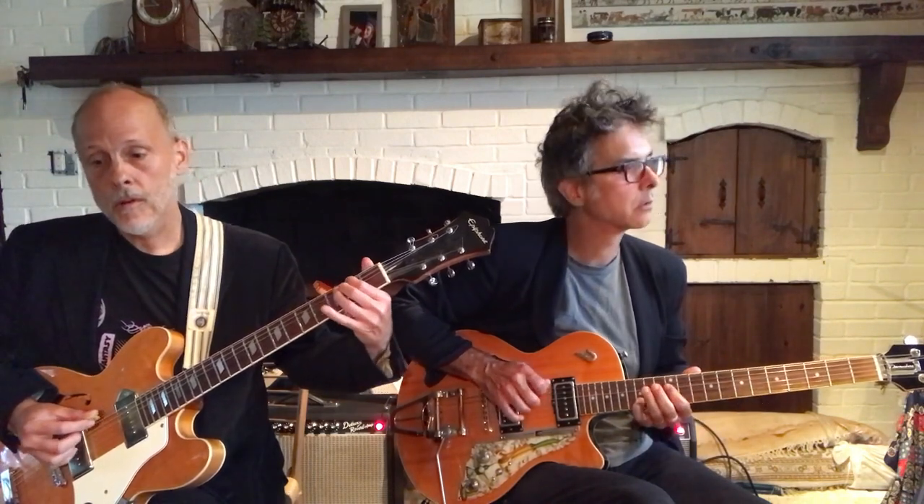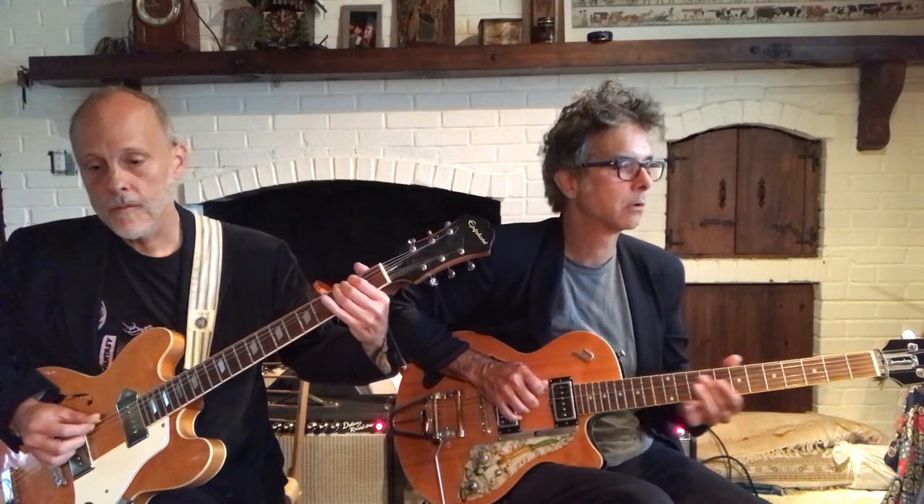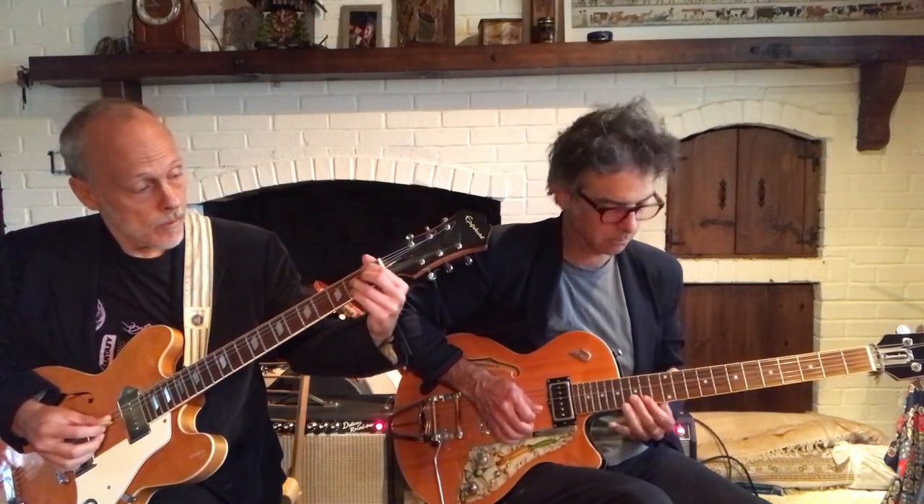One, two. One, two. Three, four. One, two. Two, three. Three, four.